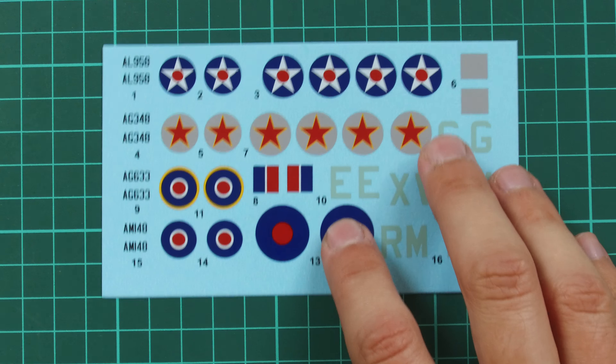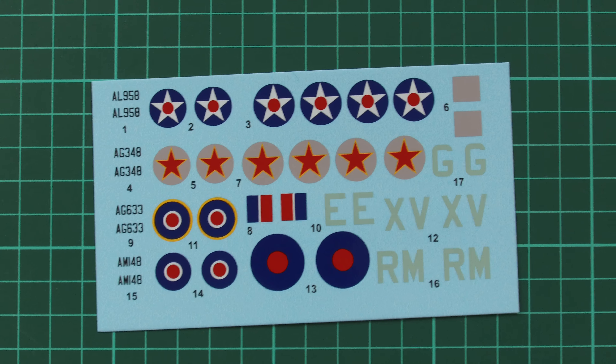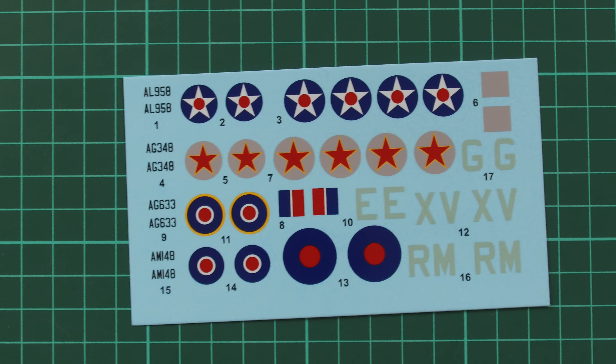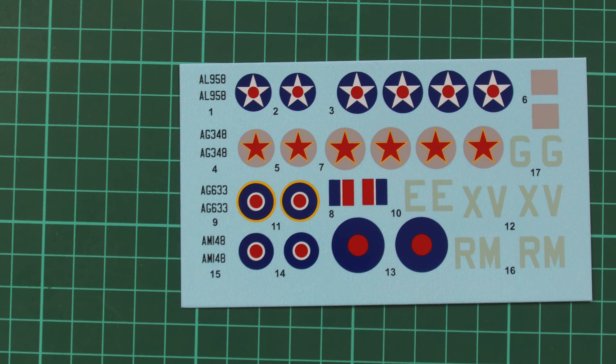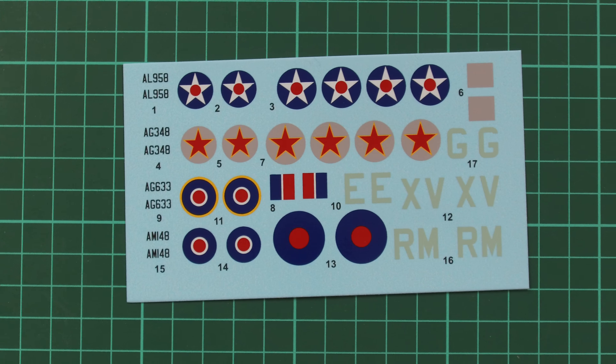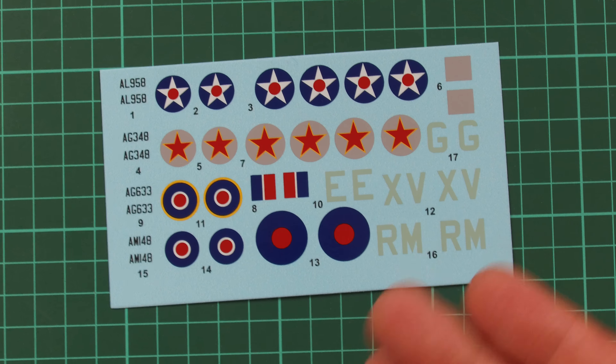Then we have the decals sheet. As you remember, there are four marking options included in this kit: two British, one American, and one Soviet version. Printing quality looks quite nice, but there are no stencils. Even though this is 1/72nd scale, some kits already do have stencils, so it's quite surprising that BrainGun decided to avoid them.